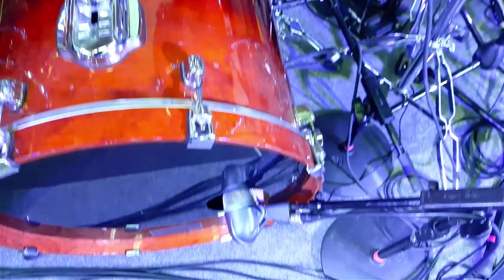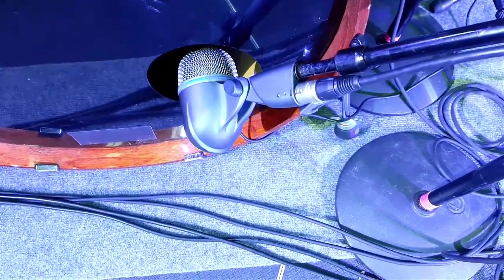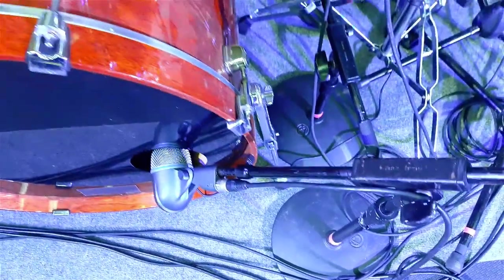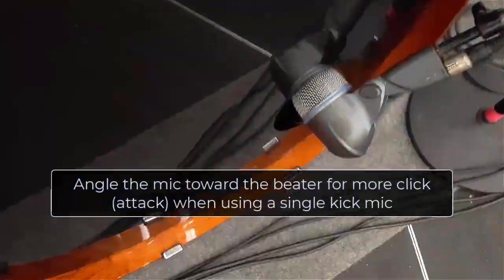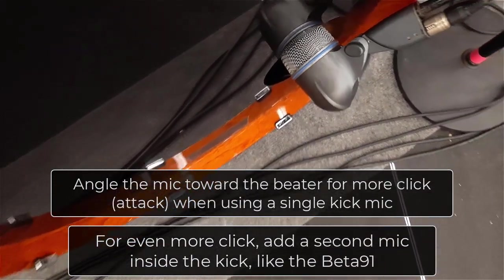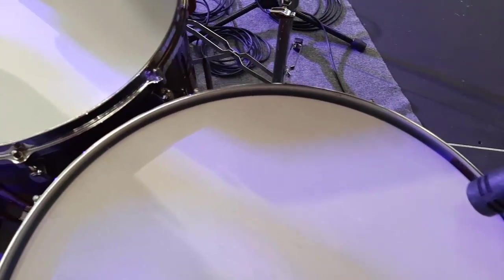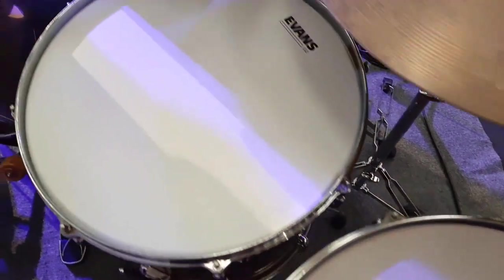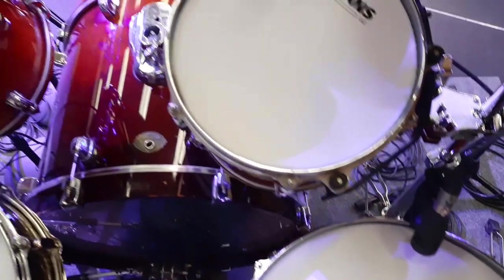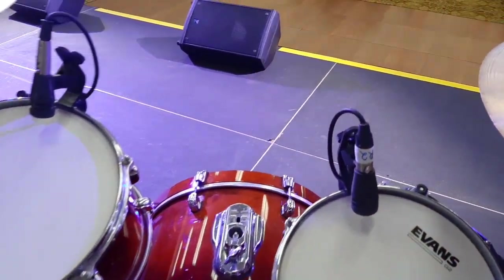For kick mic placement, generally with the kick and a Beta 52, I want the mic in the port to the point where the blue ring on the microphone is roughly equal to the hole in the front head. On the toms and snare, a main priority is simply getting them out of the line of fire of the drummer's sticks. Pay attention to where the drummer will come across the toms for rolls and reaching for cymbals, and then keep your mics out of that path.